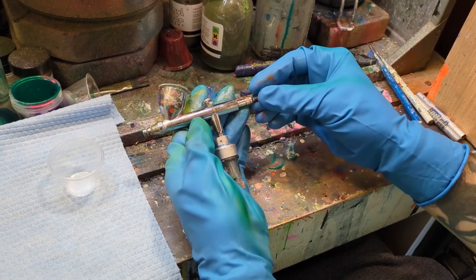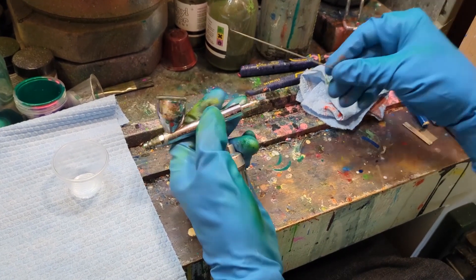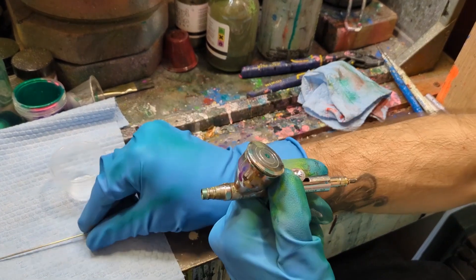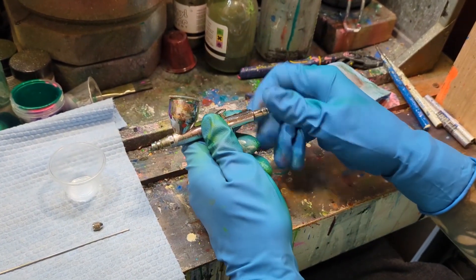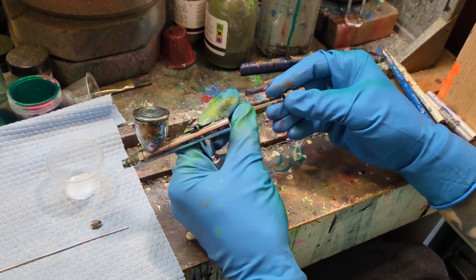Hello everyone, this is an airbrush cleaning tutorial for the Iwata Eclipse HPCS, the most commonly used airbrush in vinyl painting for toys.